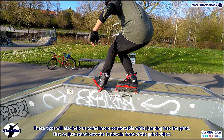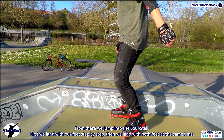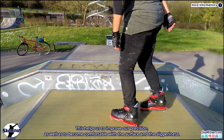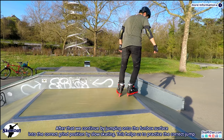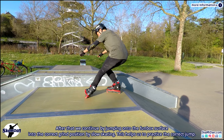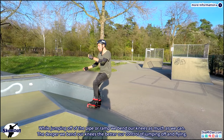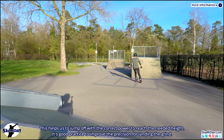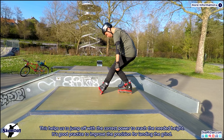First, just stand onto the fun box in front of the grind object. From there jump into the soul stall — first landing with your feet step by step, then landing with both feet at the same time. This helps improve precision and get comfortable with the surface and slipperiness. After that, continue by jumping onto the fun box surface into the correct grind position by slow skating, to practice the correct jump. While jumping off the pipe or ramp, bend your knees as much as you can — the deeper you bend your knees the better your control. This helps jump off with the correct power to reach the needed height and improves landing precision.